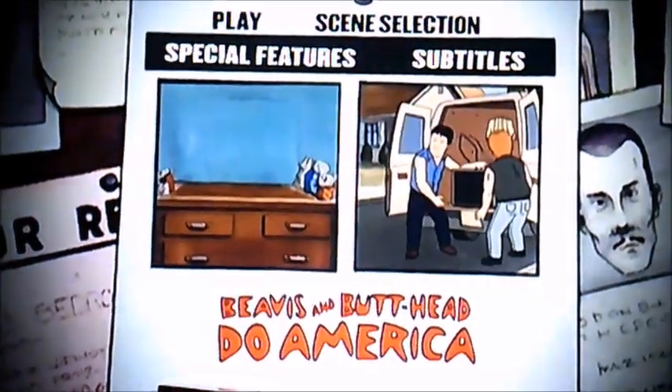And that's it now, viewers. That's pretty much all I can show you in this DVD menu walkthrough to Beavis and Butthead Do America. Say goodbye now, viewers, and I'll see you again soon. Bye.